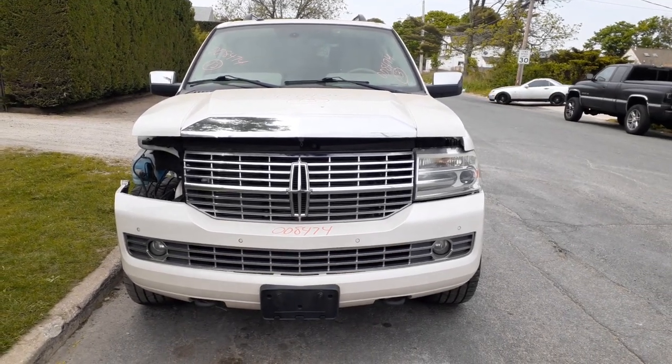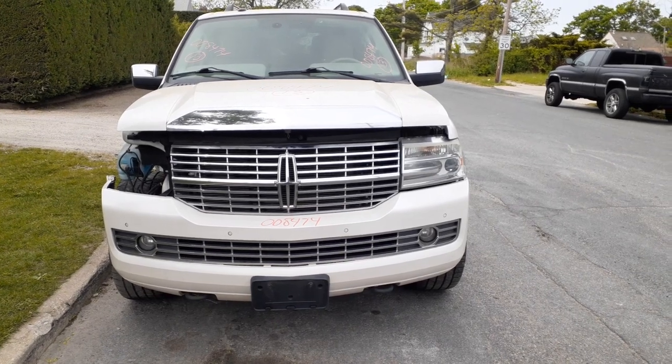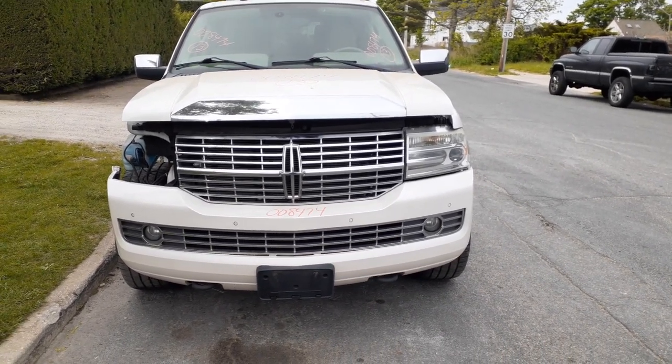Newest addition to the inventory here is a 2013 Lincoln Navigator, 5.4 3-valve automatic 4x4, 147,000 miles. It's got a bad motor.